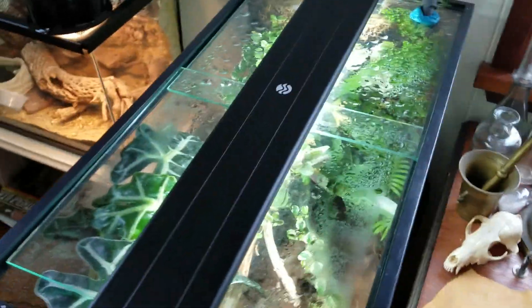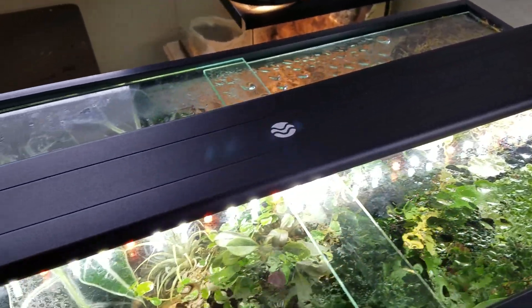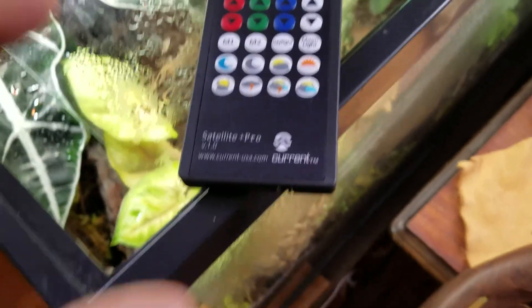Before I reveal it, I'm gonna show off the new light. Yeah, look at that sweet sexy thing — that is a — I already forgot what it's called — it's a Satellite Pro. It has a remote. Yep, I can make it do a thunderstorm setting. It's got plenty of settings.